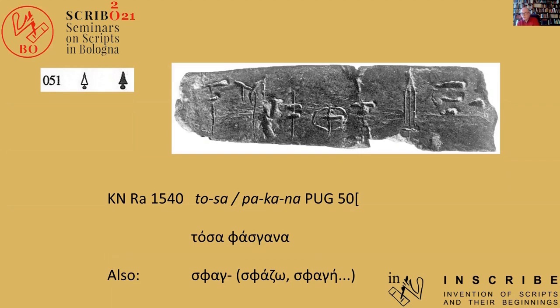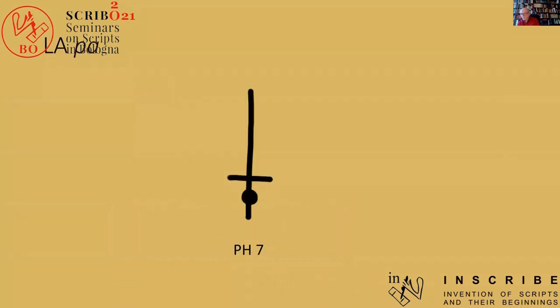I think that this sign thus had a double history. It survived practically unaltered as a logogram, or indeed it could have been remade practically at any time. As a syllabogram, it underwent some moderate changes. If we look at the earliest attestation of the sign in Linear A — namely in the Festus record, dating back to Middle Minoan IIB or so — we can still very clearly make out the pommel at the bottom, the cross guard in the middle, and the blade at the top.